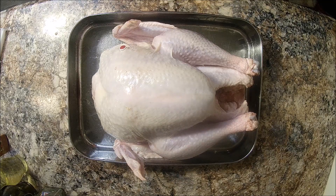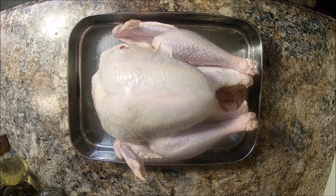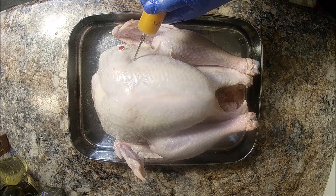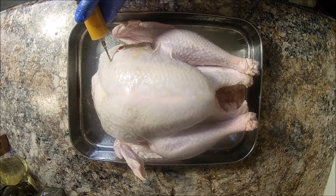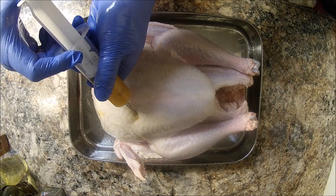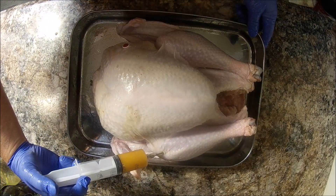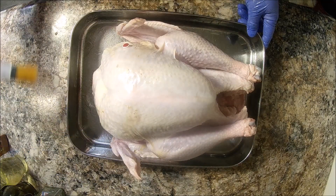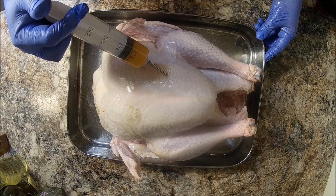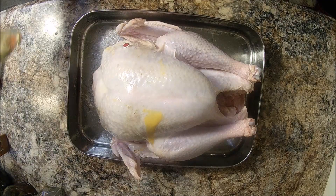I let it thaw out about four days down in the refrigerator — it's good and thawed out. First thing we're gonna do is inject it. You can use whatever kind of injection you want; I just use some butter and some seasoning melted down in the microwave, and just shoot it in a few different places all over the turkey to give it some good flavor. Make sure you don't forget the legs — just inject it wherever you want.